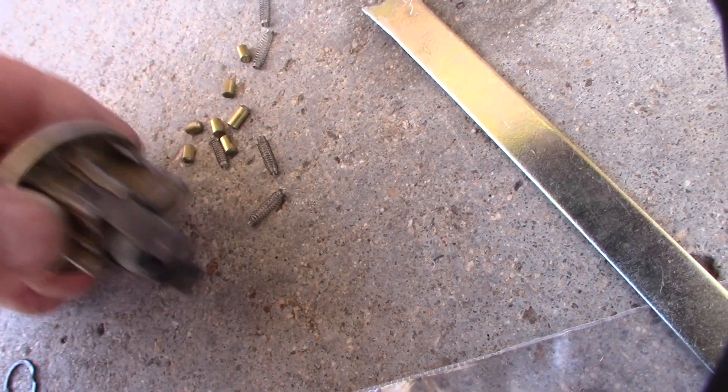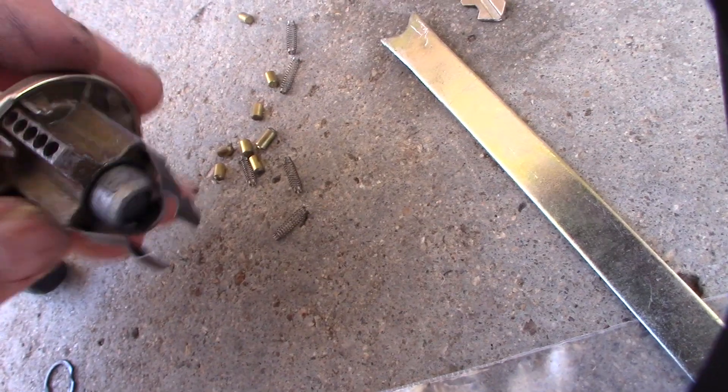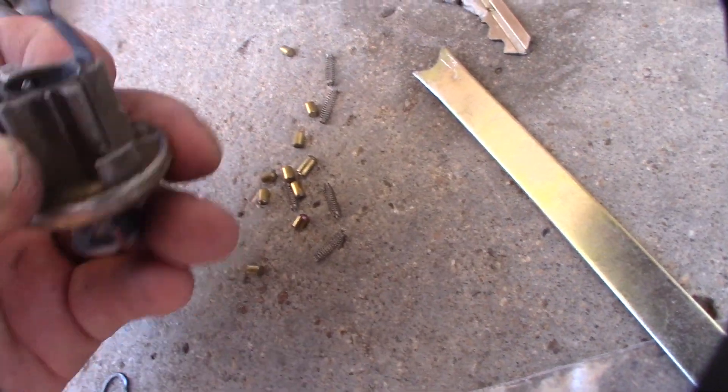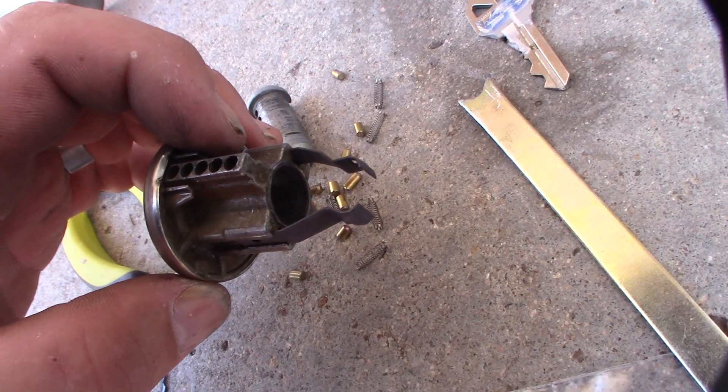There we go. Gotta pull those top springs out. Cool.